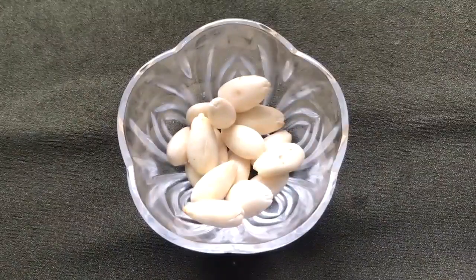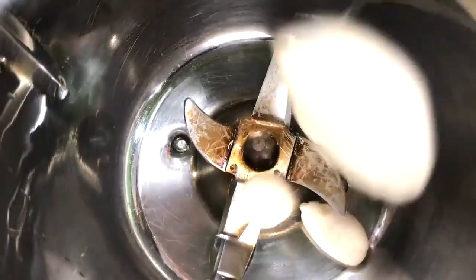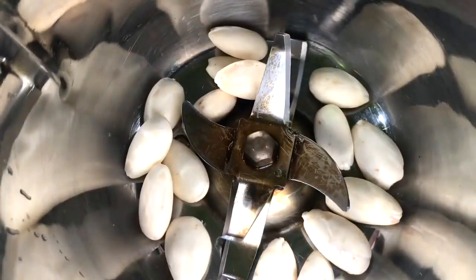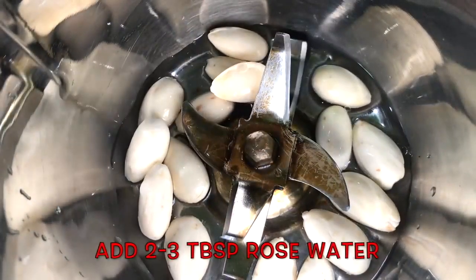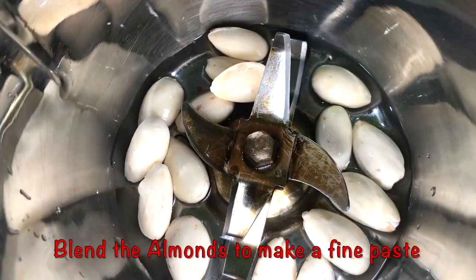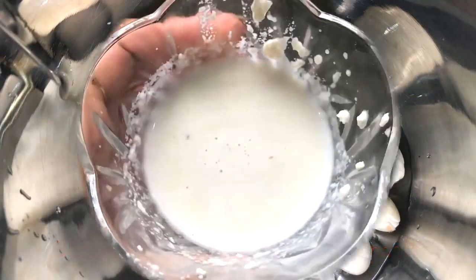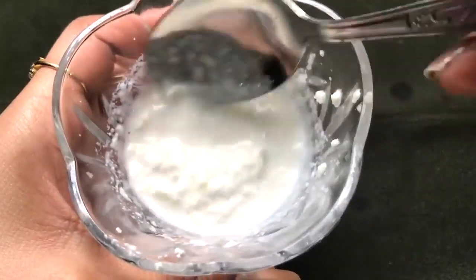After peeling all the almonds, they will look like this. Now you have to put all these peeled almonds in a blending or grinding jar, and add approximately two to three tablespoons of rose water, then blend everything really nicely to make a smooth and runny paste. Once it's nicely blended, your almond paste will look like this.